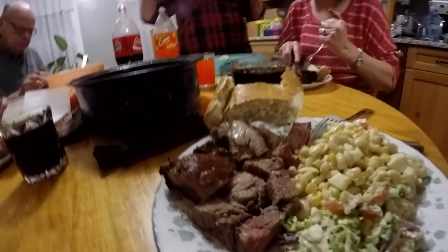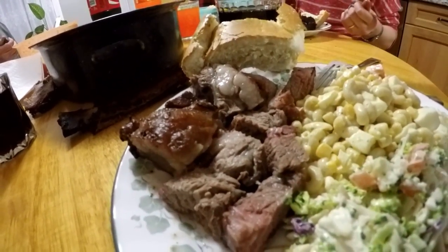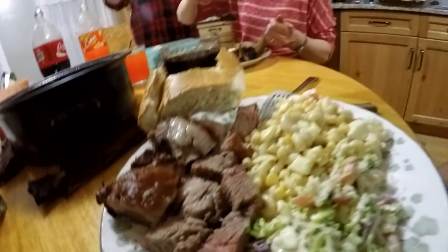Alright, it is time to have dinner. Let's take a look — I cut up some of this beef rib meat here and it is looking fantastic. We got my dad and his wife over here and we're getting us a good dinner.